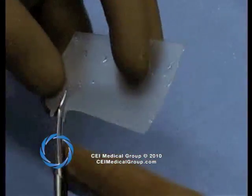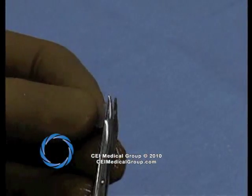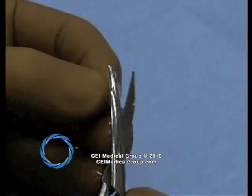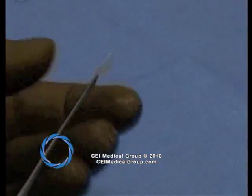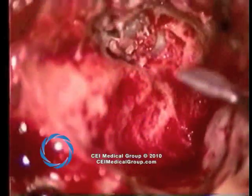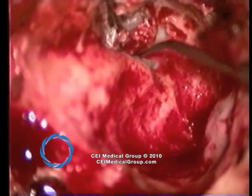Silastic, of a thickness of 0.020 inches, is trimmed and placed within the mesotympanum in anticipation of future transcanal ossicular reconstruction. The silastic is designed such that the entire mesotympanum and protympanum is filled. A small slip of silastic is created to fit in the eustachian tube orifice. Prior to mastoid reconstruction, the silastic is positioned deep to the remnant tympanic membrane in anticipation of reconstruction.